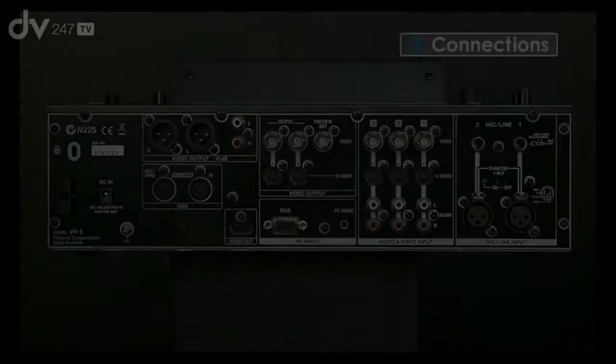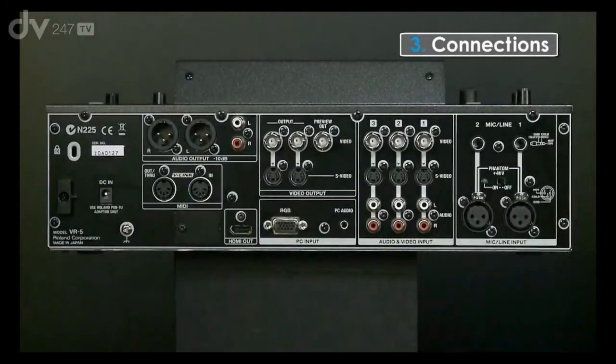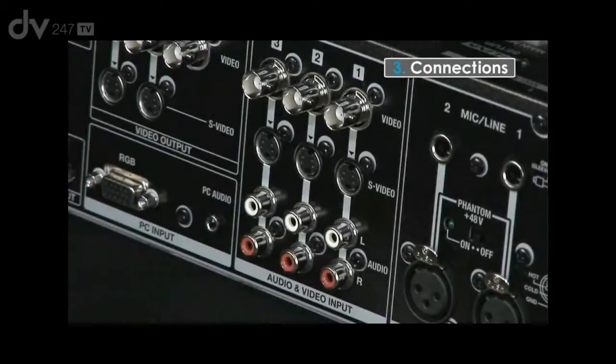Looking at the physical connections on the back panel of the VR5, we have the two mic-line channels coming in — they have a TRS-type connection or an XLR, and also phantom power switching. We then have the video inputs: three video inputs on S-Video or Composite on BNC. Each of those video inputs also has a dedicated stereo phono input as well.